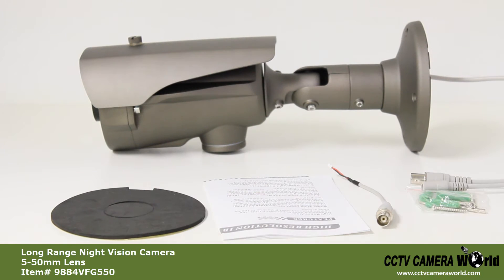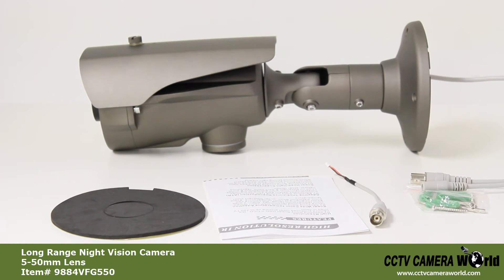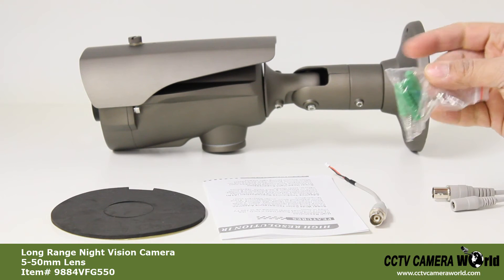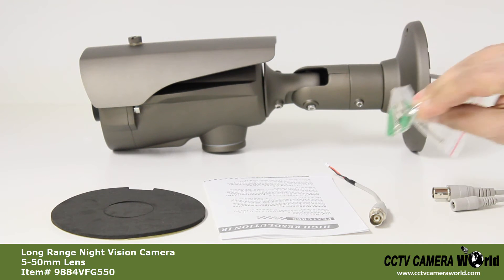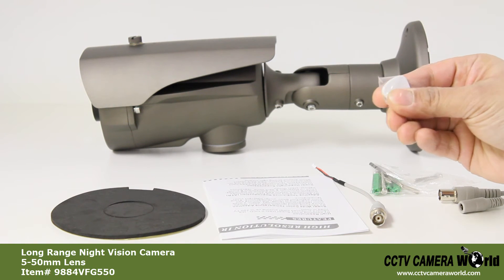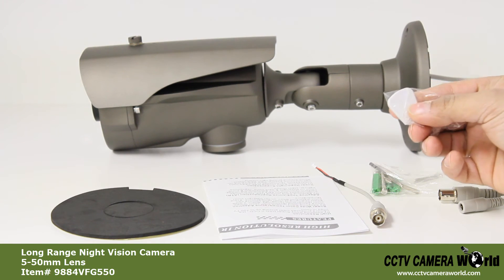The accessories included with the camera are: a foam pad used for mounting the base, a manual and spec sheet, a video testing cable, screws and anchors for mounting the camera, an Allen key for adjusting the bracket zoom and focus, and a thumb tool used for tightening and loosening the cover of the OSD menu control.